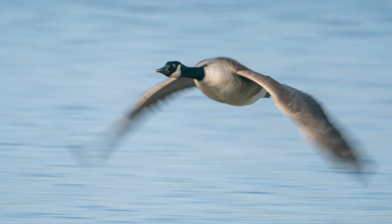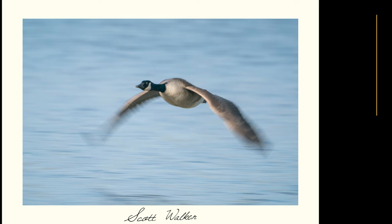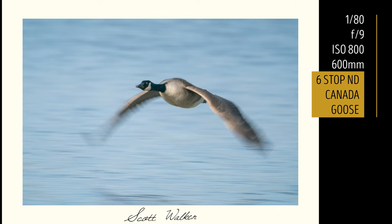The aim here is to track the bird's head and try to have that in focus — or as close to focus as possible — whilst allowing everything else to be unfocused and blurred.